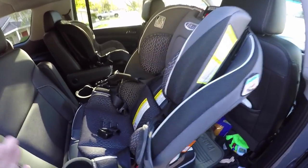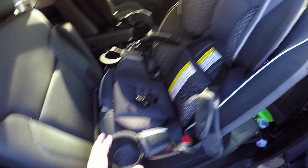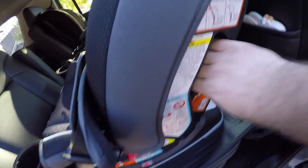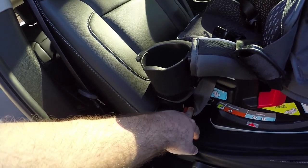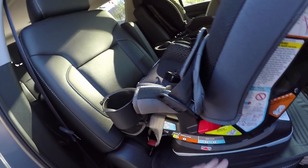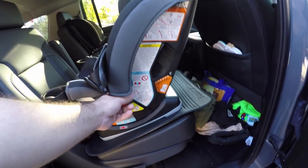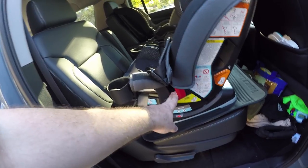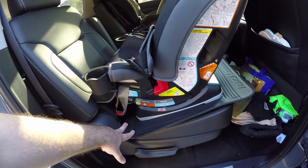As he gets older and into the toddler stage, the rear-facing becomes forward-facing. Super easy to install — you do have a seat belt on the rear side that you pass through, and it has a clip so you can double clip it in. For the booster seat the belt goes right through here, pretty simple, so the child can buckle themselves or you can help them.